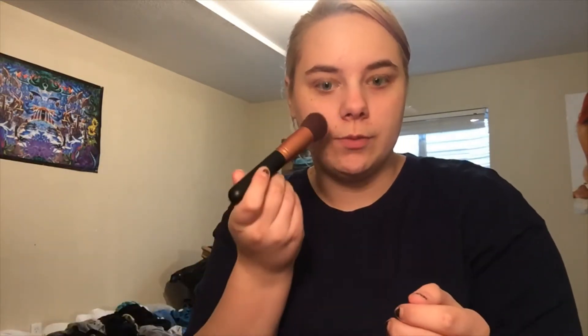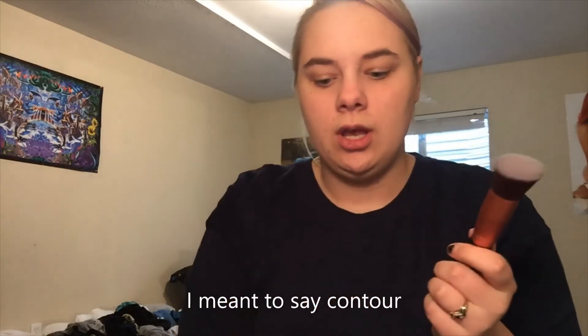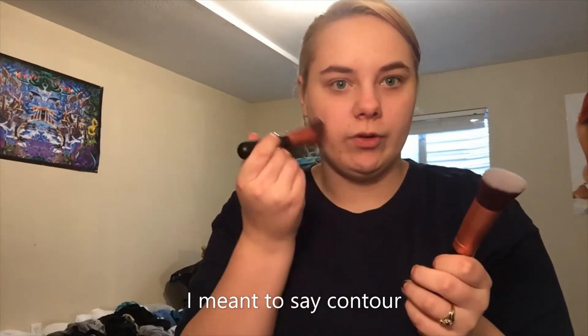This is the flat angled brush — I wouldn't say necessarily a foundation brush, more of a concealer brush. And then the first brush we have would be more of your foundation brush.